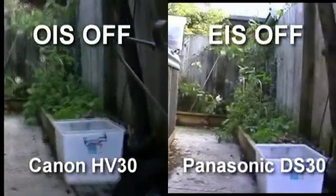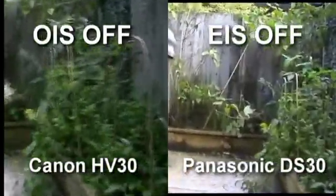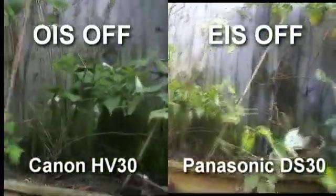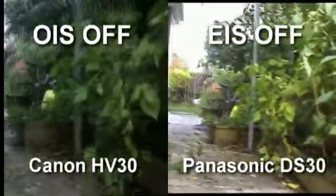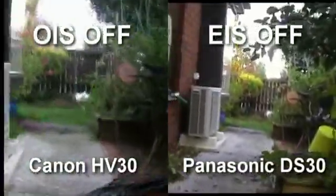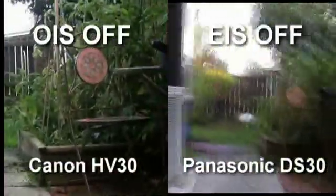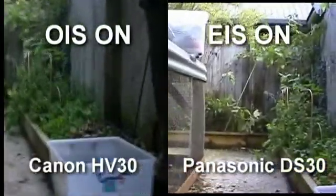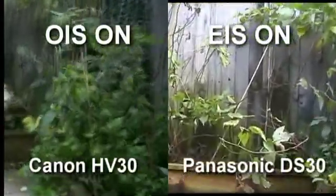The second clip shows on the left we've got the HV30 and on the right we've got the Panasonic DS30. The DS30 is a standard def camera shooting to mini DV. It has no fancy optical stabilisation or anything like that — it came out in the mid-90s sometime. You can see that it's handling the vibrations much much better. There's no bouncing around, no distortion, anything like that. It's still picking up vibrations but handling them much better. And if we turn the electronic image stabilisation on on the Panasonic camera, it's actually almost a smooth image.